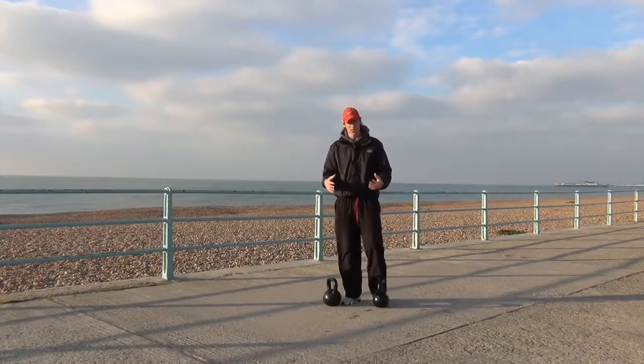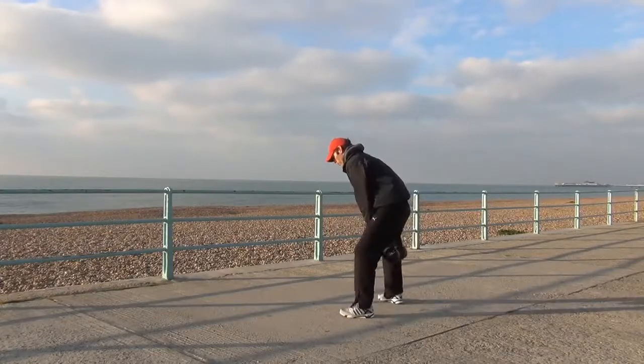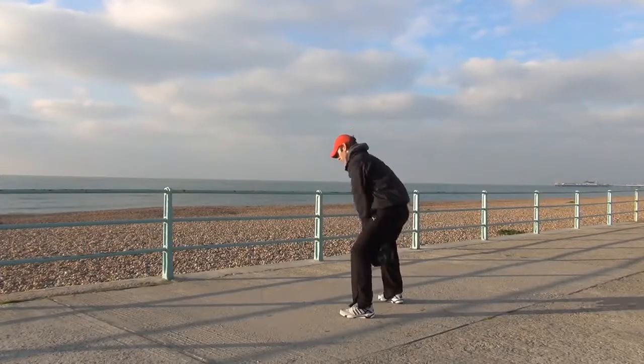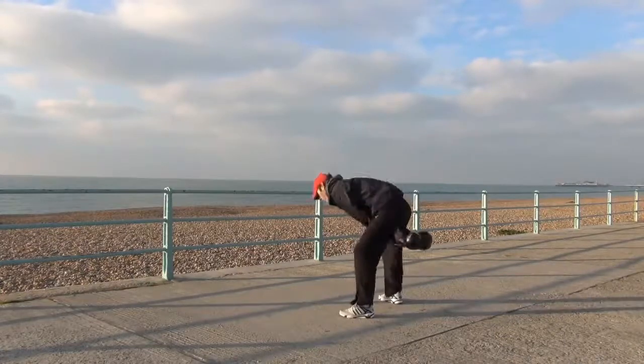I'm going to start with the double swings. I'll show you from the side what they look like. Feet are going to go a little bit wider because you want to make sure you're not going to hit your legs. Get a little momentum going as you would normally and then pop them forward. Still with the rotations, really going to work my hips forward here.